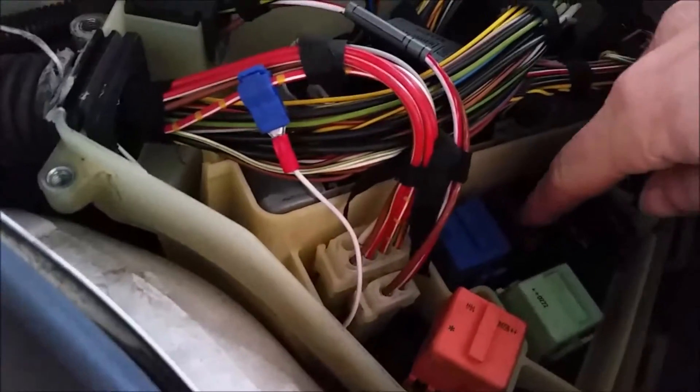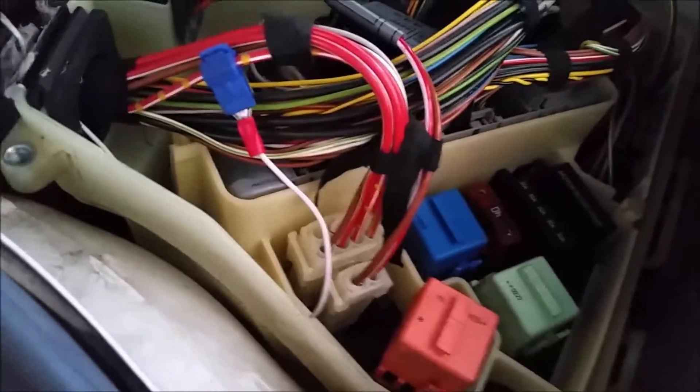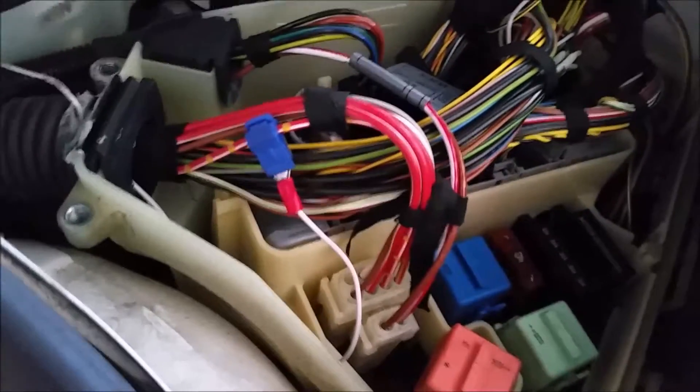Another thing you can do while you are already under here is look at this 40 amp fuse. If you take it out and it's blown, you probably have an issue with your pump.